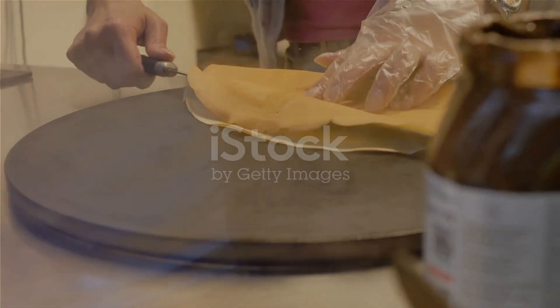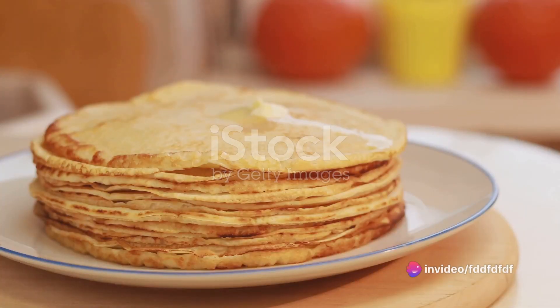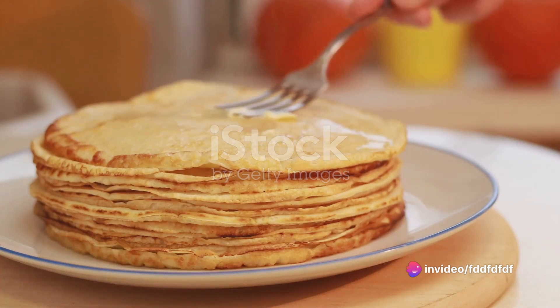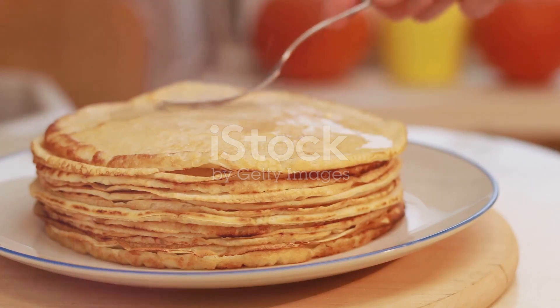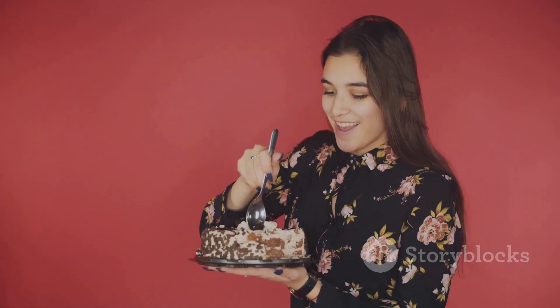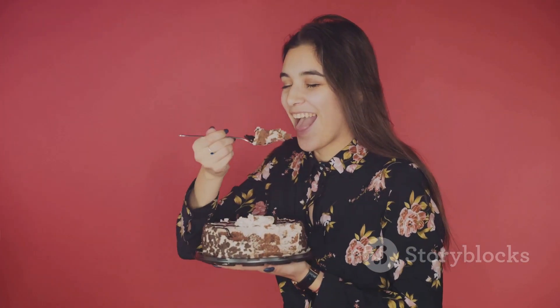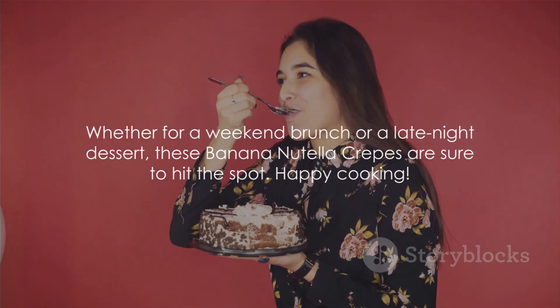And there you have it — the perfect banana Nutella crepes. Delicious, decadent, and so easy to make right in your own kitchen. To summarize, making these crepes involves preparing a simple batter, cooking the crepes in a hot pan, and filling them with warmed Nutella and fresh banana slices. It's a straightforward process that results in a truly delightful dish. So the next time you're craving something sweet and satisfying, remember this recipe. Whether for a weekend brunch or a late night dessert, these banana Nutella crepes are sure to hit the spot.